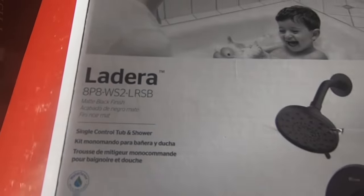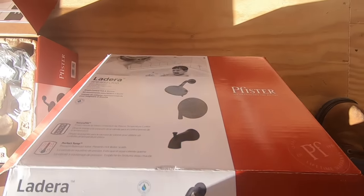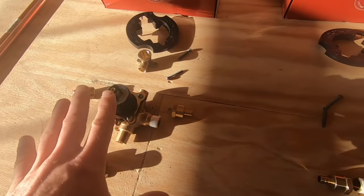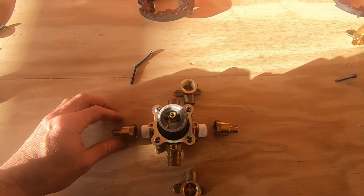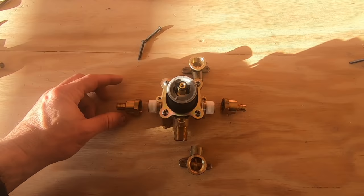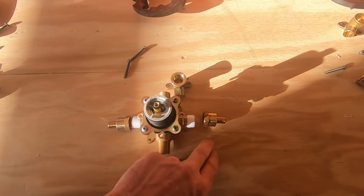These are the tub shower valves that I'm going to be putting in. I got them all laid out, I got all my fittings laid out. When I install these, I've got half inch PEX coming to these, so I'll have a PEX connection for the hot and the cold.